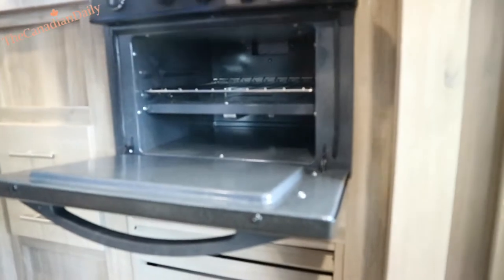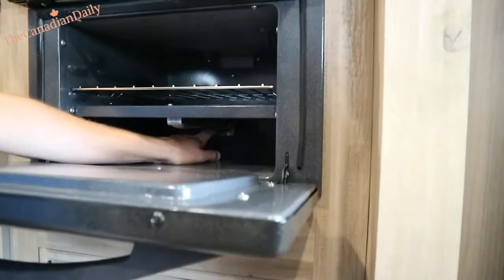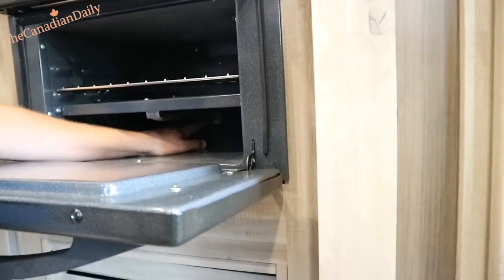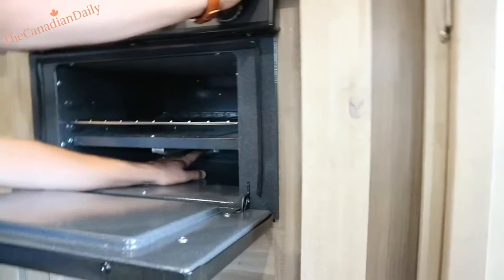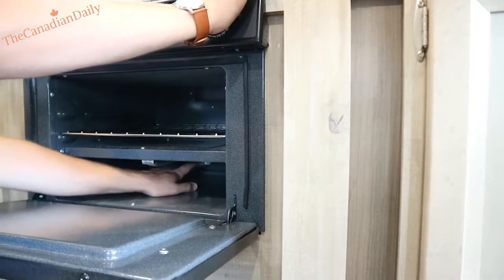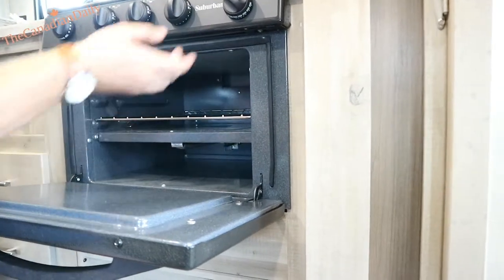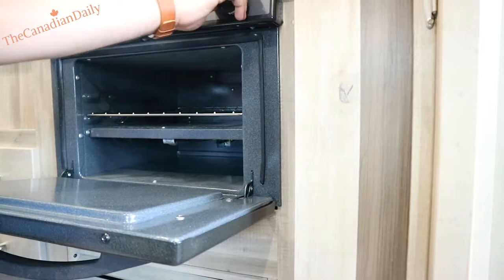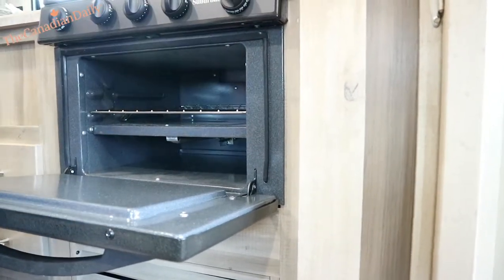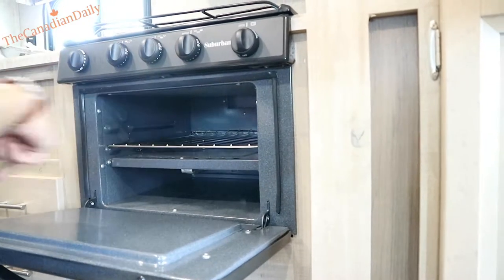Have you ever lit one of these ovens before? You go to pilot — line it up, see how that pushes in. When you push and hold, that releases a little bit of propane right to the pilot line. Hold a barbecue lighter in there. It'll take about 30 seconds to get lit — you'll see a little blue flame. There's a little thermocouple pin above it, and when that gets hot enough it releases to allow free flow of propane. Then you can take your hand off and light the rail. If you see the blue flame and let go and it goes out, it just didn't get hot enough — hold it a little longer.